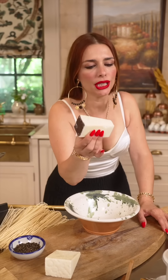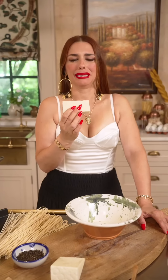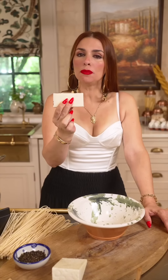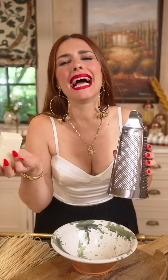The secret for the perfect cacio e pepe is, of course, the Pecorino Romano. It's only cheese, pepper, and spaghetti. Mamma mia, it's so powerful! It needs to be grated in the finest setting there is. You see this? It needs to be light, like a feather.